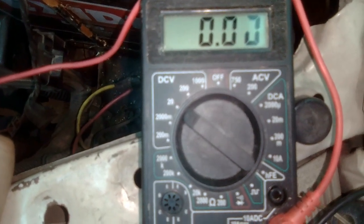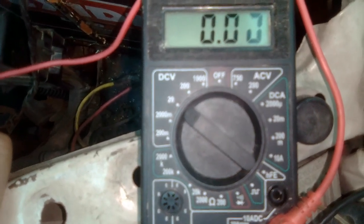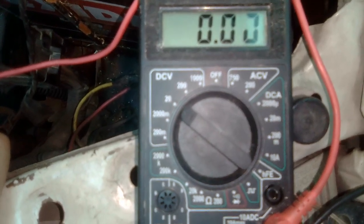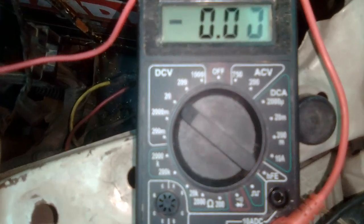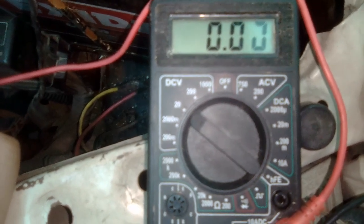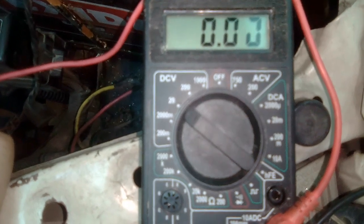In a 12 volt battery, if the battery is fully charged the voltage should be 12.7 volts. Values of 12.6 and 12.5 are also okay. 12.3 is barely okay for starting the vehicle on a 1000-1500cc petrol engine.